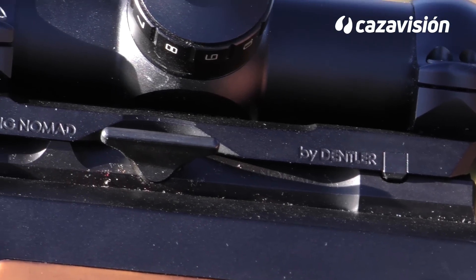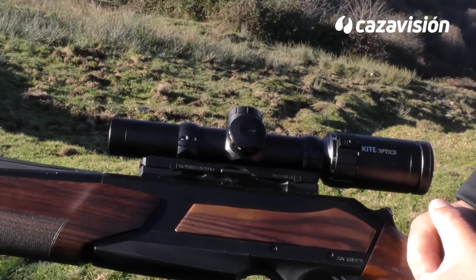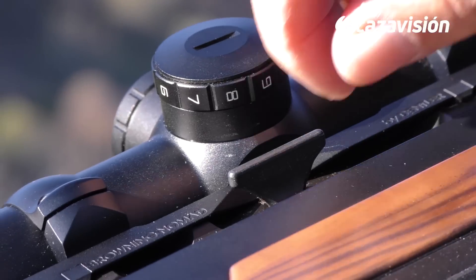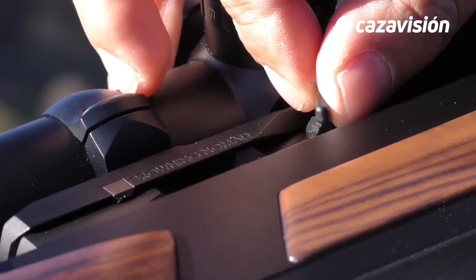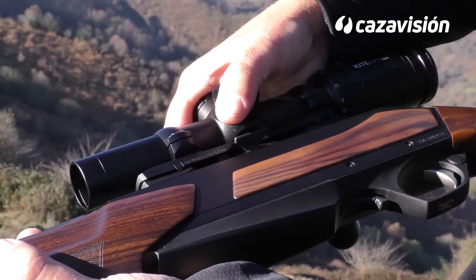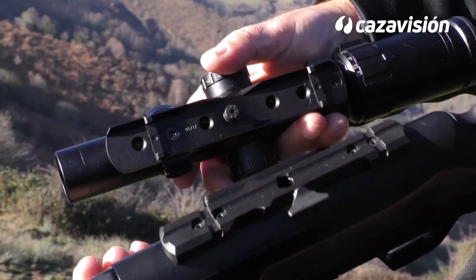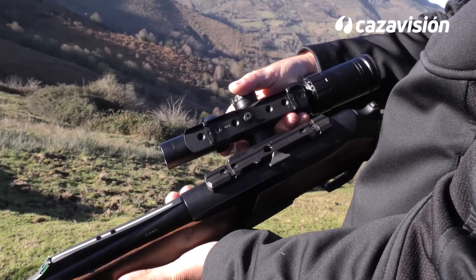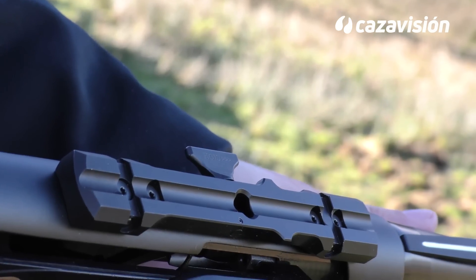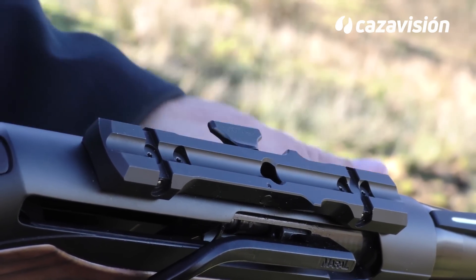Las nuevas monturas NOMAD permiten el desenganche del visor, garantizando la recuperación del punto de impacto. Sobre la amplia base, el encaje es sencillo: basta el giro de 360 grados de la palometa lateral para dejarlas fijadas. Al girarla, se cierran sobre la base las cuatro garras de la montura, dejando el visor fijado y en una posición muy baja. Podremos usar diferentes visores o puntos rojos sobre las mismas bases, manteniendo siempre el punto de impacto.